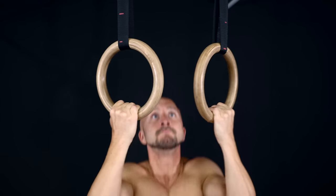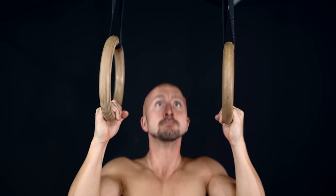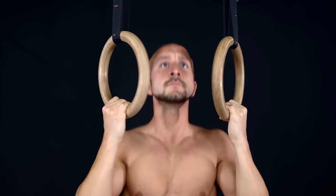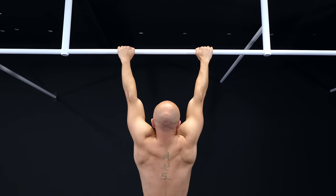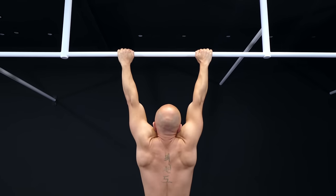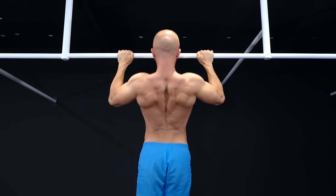Another option when it comes to grip are rings. Here you can rotate the rings during the pull-up and choose the most comfortable position for your elbows and shoulders. The effect for your back is nearly the same in all those variations, so don't worry too much about the grip in the first place.